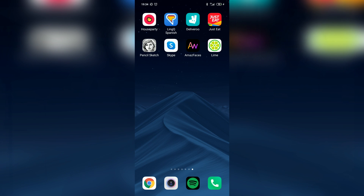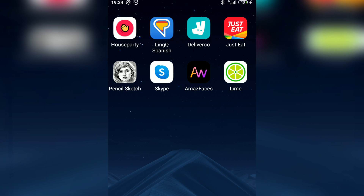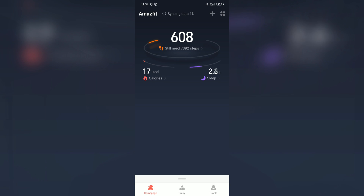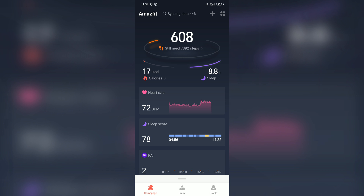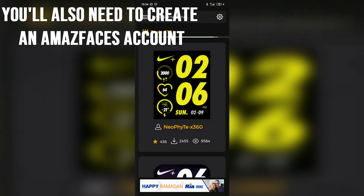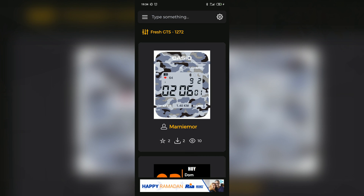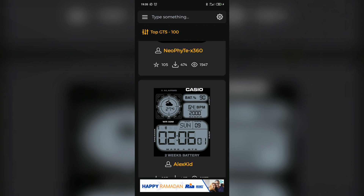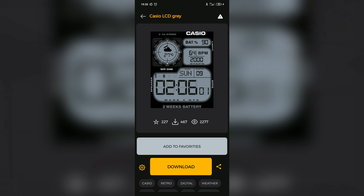The way you put these watch faces on the watch is pretty simple. What you're going to need to do is download an app called Amaz Faces. Once you've downloaded this app, you will need to connect your smartwatch to the Amazfit normal app — the normal app that comes with Amazfit — make sure that's connected, make sure your Bluetooth is on. Then you'll see a list of basically all the watch faces available. They've literally got hundreds and hundreds of different watch faces. All you need to do is choose one, make sure the watch is connected to the phone via the normal app, and then just download.